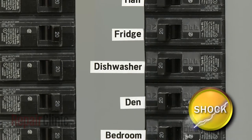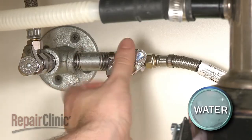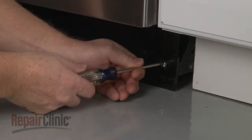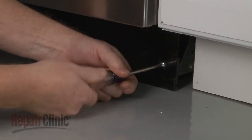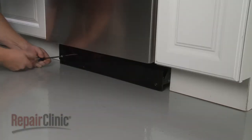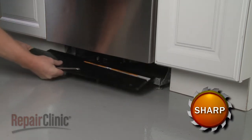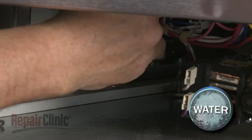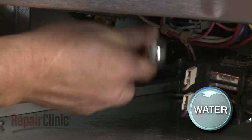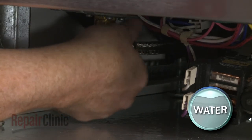To do this, turn off the power to the appliance and shut off the water supply valve. Using a Phillips-head screwdriver, unthread the mounting screws securing the lower access panels. Set both panels aside. Using a 5/8-inch wrench or an adjustable wrench, unthread the water supply line from the inlet valve fitting. Be prepared for some water to spill.